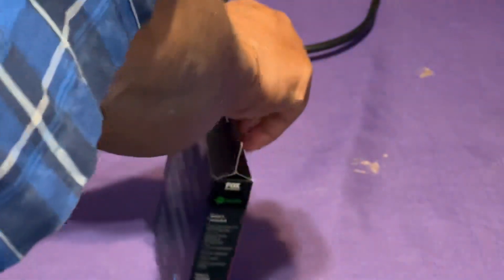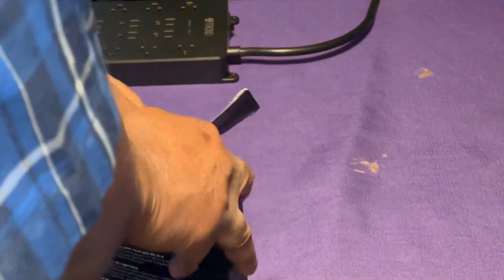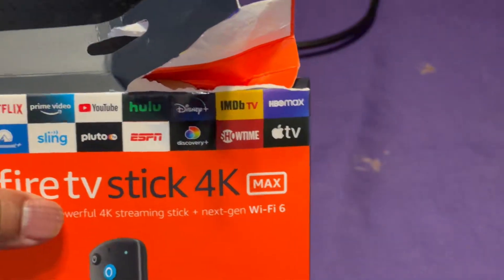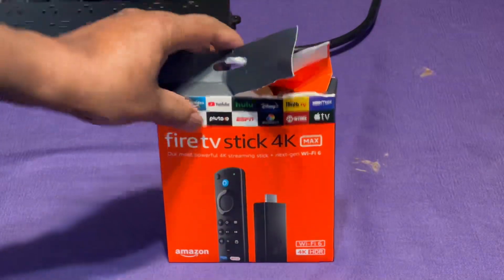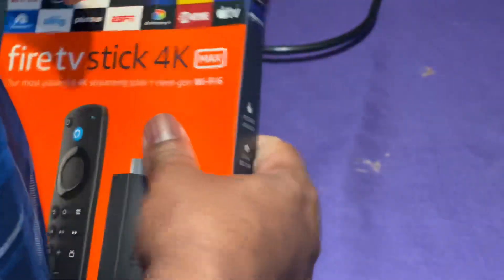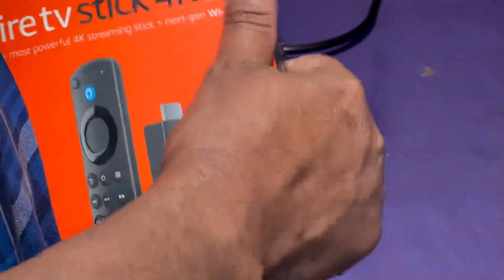Let's go ahead and open it up and see what we're dealing with. I'm not going to keep the box so I don't mind ripping it open. Well, I mean, it wouldn't be a video without a freak show — why am I not surprised. Now that the freak show happened, I'm going to pull this stuff out and see what we're dealing with.